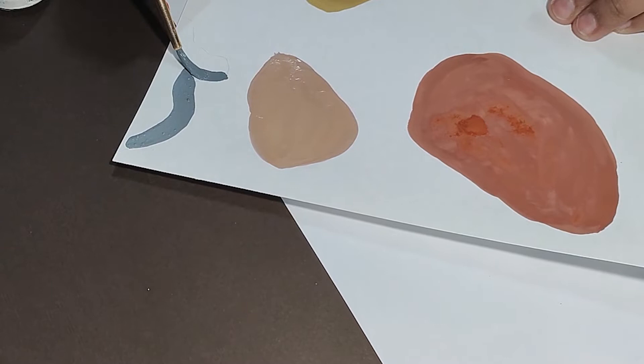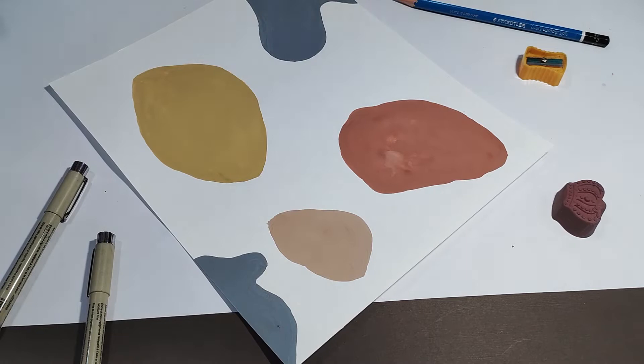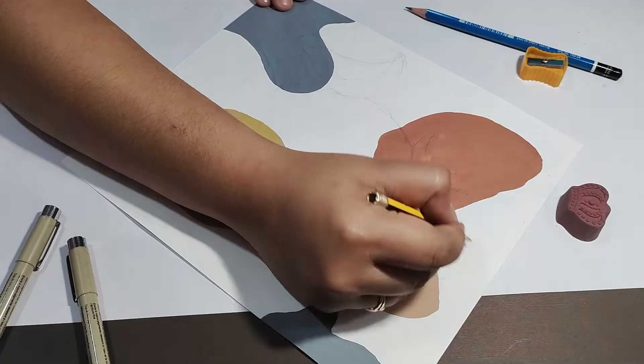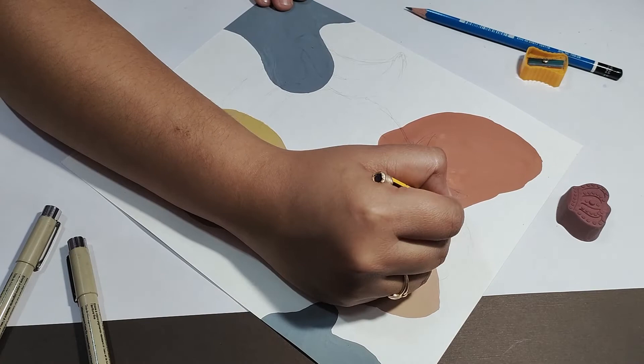Color fill ho jane ke baad, hum sheet ko sookne ke liye rakh denge. Sheet sook jane ke baad ab hum apna basic sketch start karenge. Jaisa ki mein yahaan Lord Shiva ko depict karne waali hoon, toh mein unke sare key elements ke through unko depict karungi, jaisi ki unka snake.